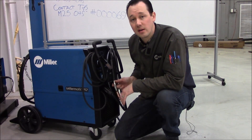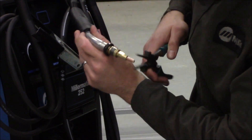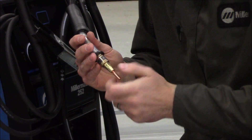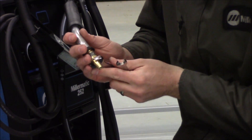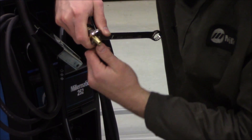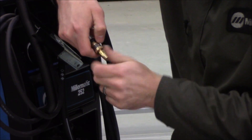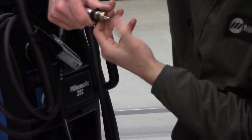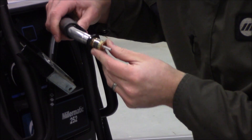First thing we're going to do is take care of the end of the gun. We're going to pull off the shielding nozzle and use our pliers to break that contact tip loose. Contact tip should always be very snug — you can see a lot of loose contact tips resulting in bad arc issues. Take our 5/8 and our 7/16, break loose that diffuser, pull that off, and as we pull the diffuser off you'll see the extension of the liner beyond that.